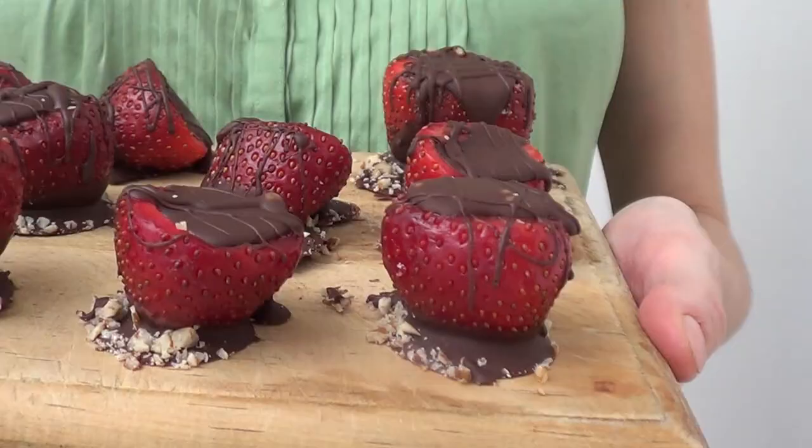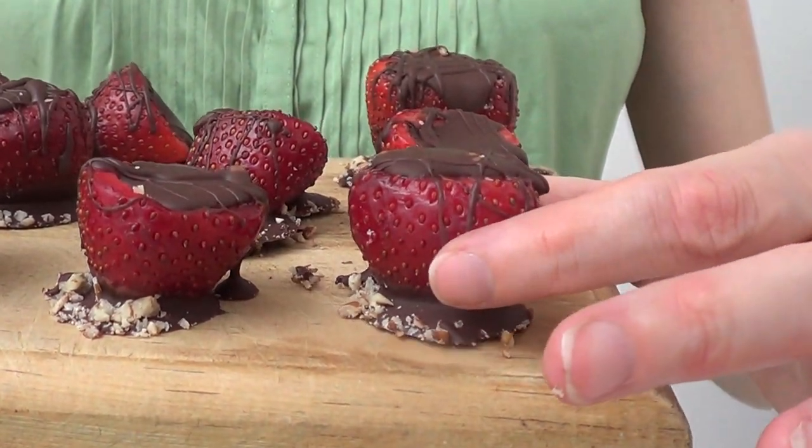Hey guys, it's Rene. Welcome to Search for the Weekend. I'm going to show you how to make this chocolate strawberry shot.